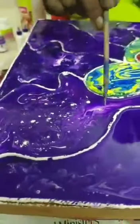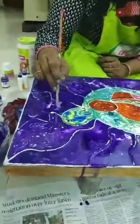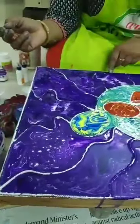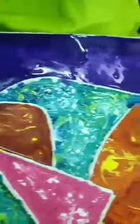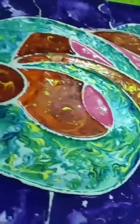After some time you can see the cells forming. Just now only a few cells are created, but after 10 to 15 minutes you'll see them all formed like this. These cells are all because of the silicone oil used in the pouring medium.